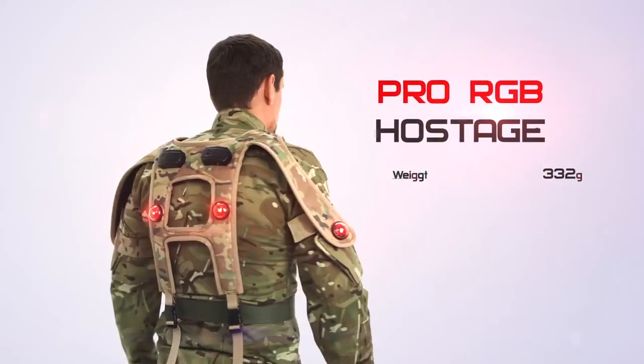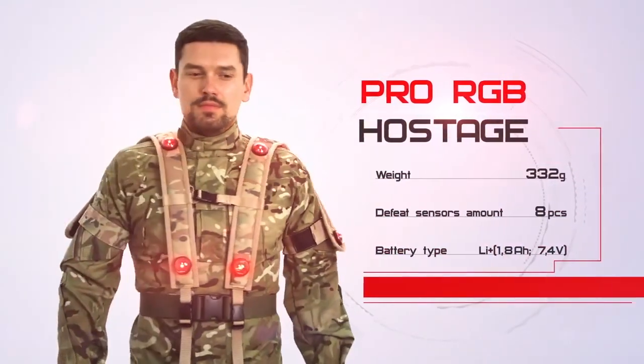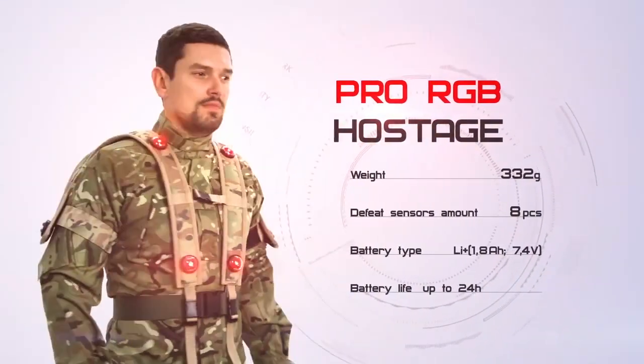The Pro RGB hostage represents a small and light vest. You can also change the size of the vest using special fasteners on the strip. The fastax system ensures your clothing will be firmly fixed. All we need is to find the right option or options for your club and introduce new scenarios to your daily games. Your clients will be glad. If you like the video, please thumbs up and subscribe to our channel. See you later!